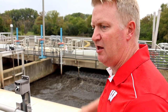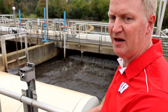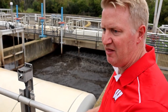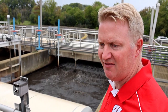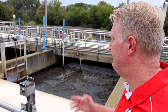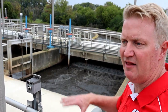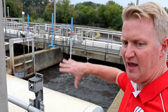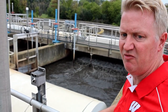As part of the upgrade, we removed thousands of yards of sand from the bottom of these tanks that had accumulated over the years. That was all hauled out by Pat Sanitary for land disposal. Everything mechanically and electrically on this tank got upgraded, but the main tank structures themselves remain unchanged.